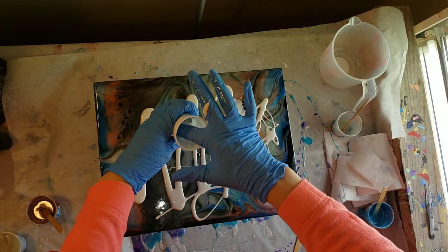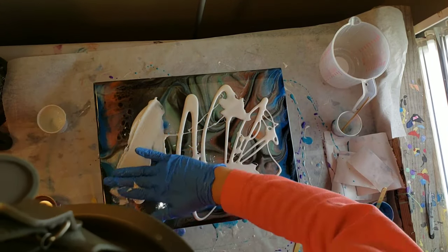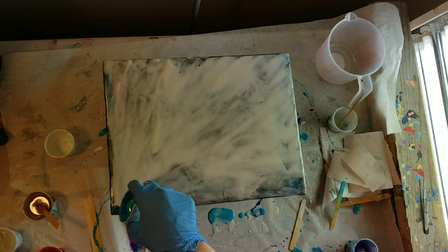Here I'm going in with my Stone Coat White Base Tint, putting this all over my piece and smoothing it all out. I put a teaspoon of the white base tint in my three-ounce cup of resin and that seemed to be enough.